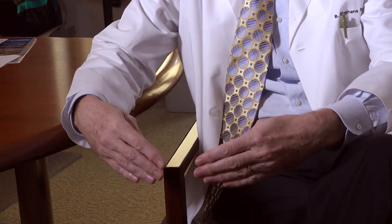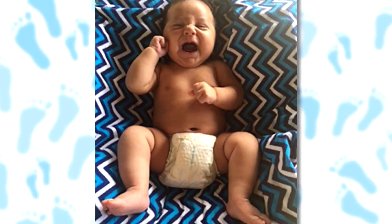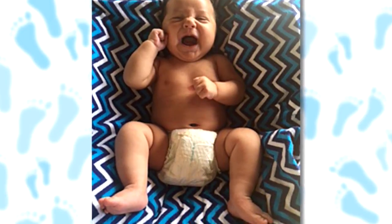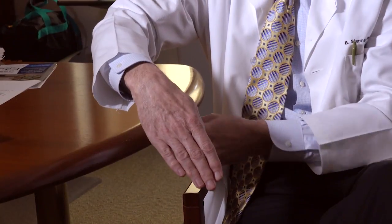We do this each week until we can take that foot and stretch it from an inside position to an outside position. At that time, the very tight heel cord that is part of a club foot — it's time to clip the heel cord so that we can stretch the foot up from a downward position into one that's more dorsiflexed.